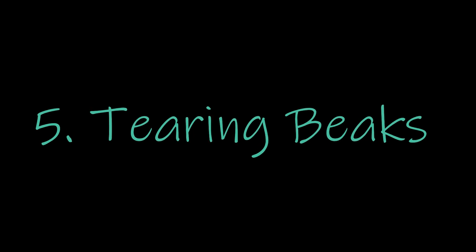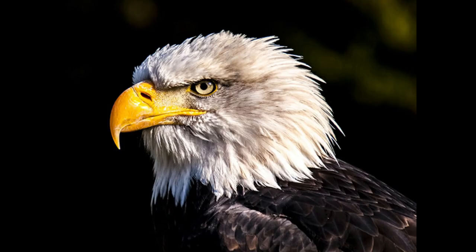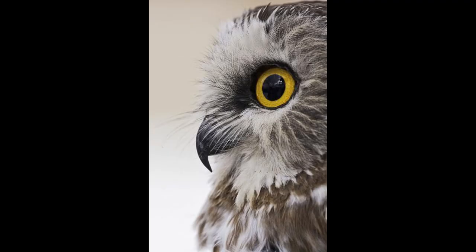The last beak we're covering today is a tearing beak — you can also think of this as a shredder beak, one that really just rips things apart. Most birds that hunt their prey are called birds of prey. Some types are hawks, eagles, and owls. They use their sharp beaks to rip prey apart after catching it. And the saw-whet owl, one of the cutest owls — the size of a cup — has a really sharp beak.